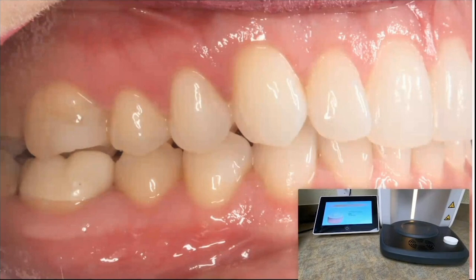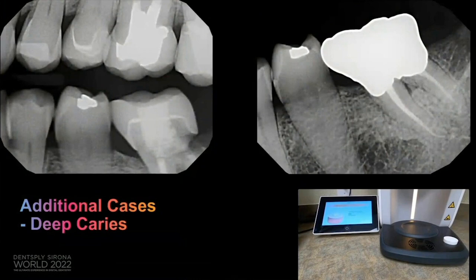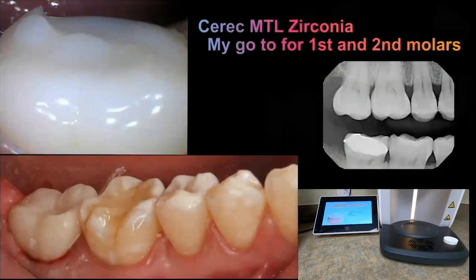You can get these done in an hour. I love the workflow. MTL zirconia has become my go-to material for posterior molars — they're strong, they look great, and you can get them done in an hour. Easy to schedule, no temporaries falling off, patients love it. It's really made me happy as a dentist, and the team loves being involved in the whole process.